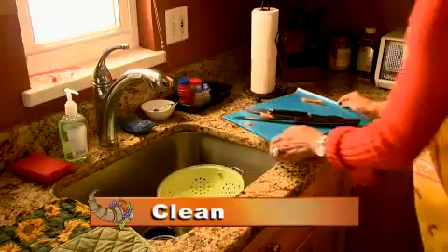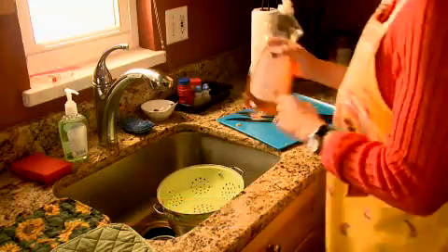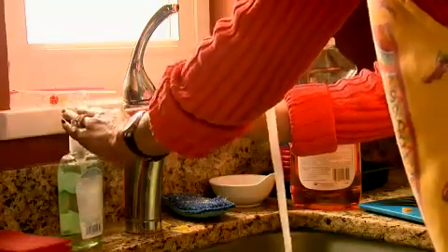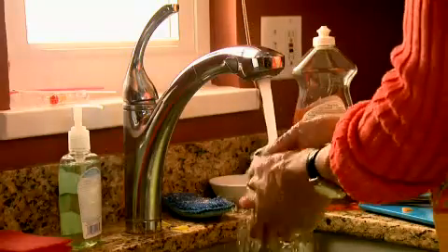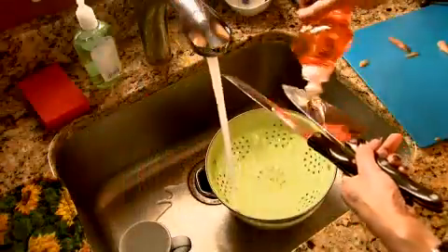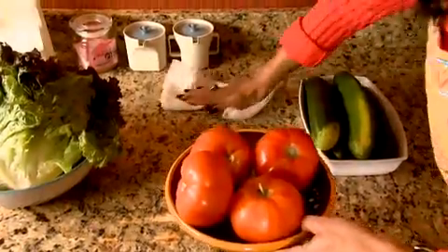Clean. Start with clean hands, cutting boards, and utensils. Dirty hands and surfaces can spread bacteria throughout the kitchen. Always wash your hands with warm water and soap for 20 seconds before and after handling food. Clean your cutting boards, knives, and countertops with hot water and soap after preparing foods.